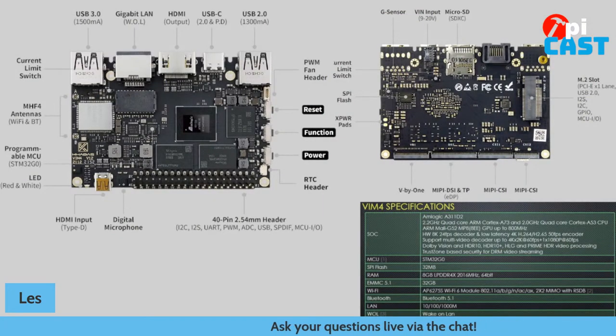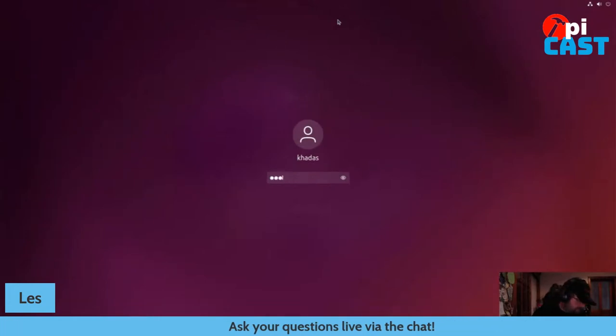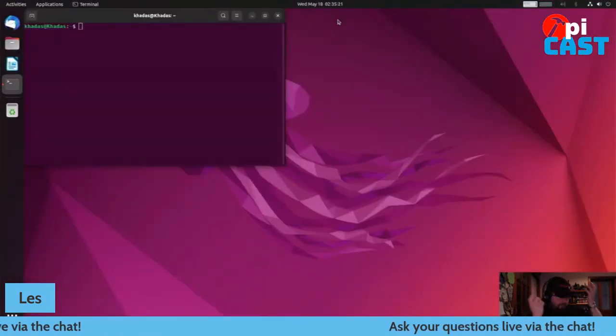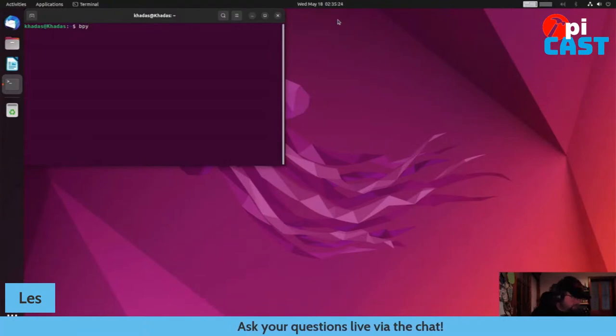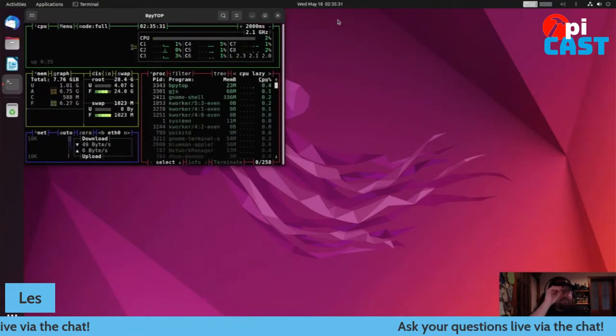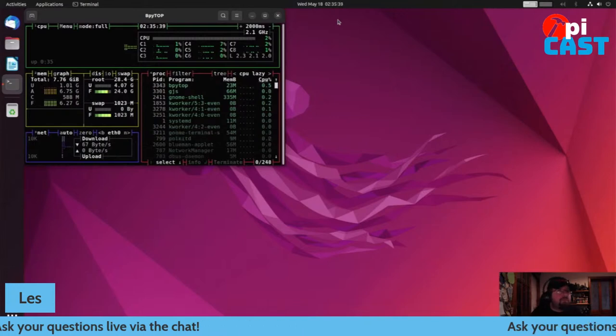This is a lot of board for a lot of money, but it's good fun. I'm going to go to screen capture — this is live from that board. It does say Wednesday because I haven't changed the time yet. We're running Ubuntu 22.04 at the moment, the latest Ubuntu. I can use Bpytop to check the system stats. We can see all eight cores, the 8GB of RAM, the 32GB eMMC. It's all just happily moving along, currently running at 2.1GHz.